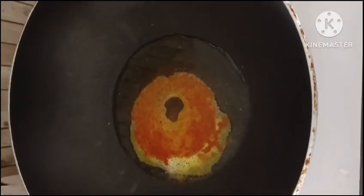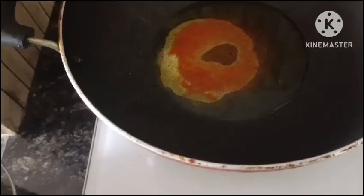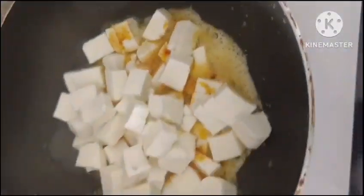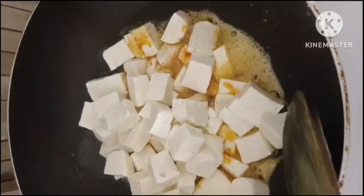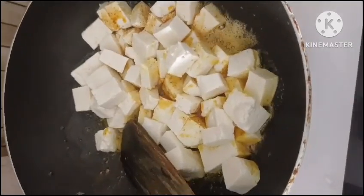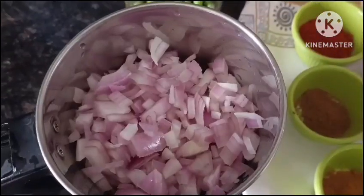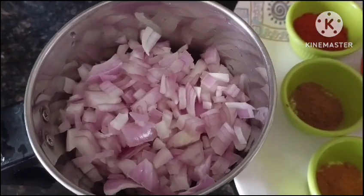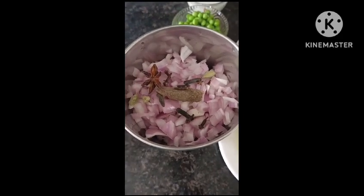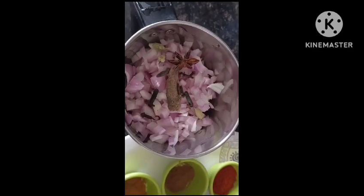We will fry them for about 5 minutes, then mix them together. I will grind the whole hot sauce to a paste — grind it to a fine paste.